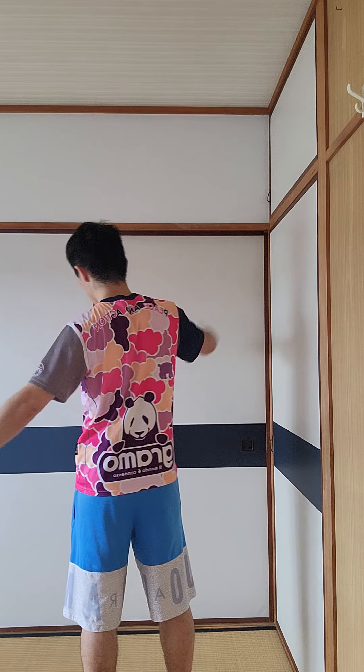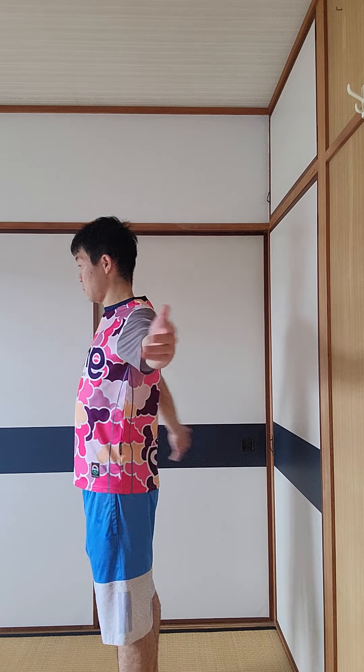One, two, three, four, five, six. If you already have shoulder pain before this exercise, you should not do it. Please do it six times, one through six.